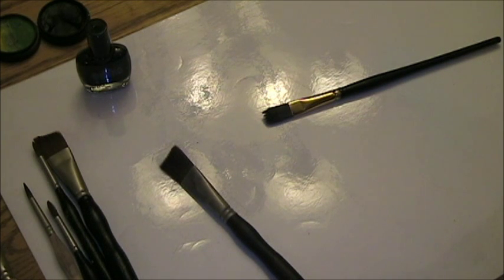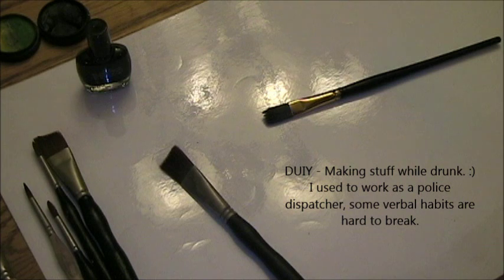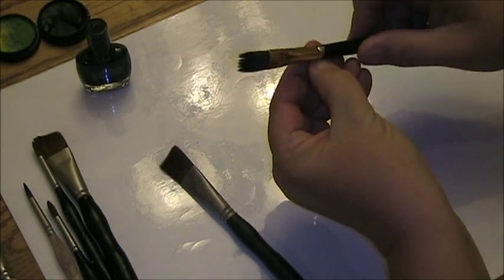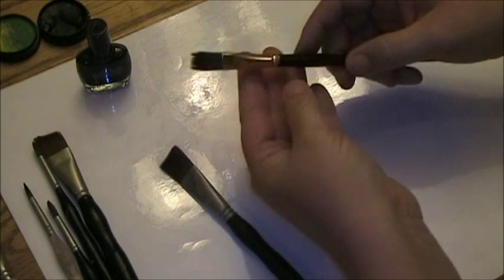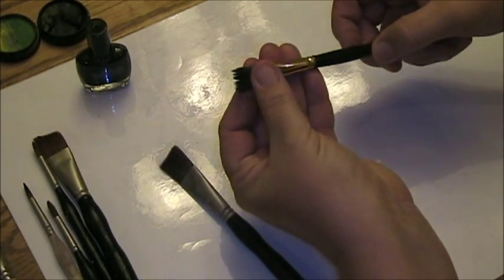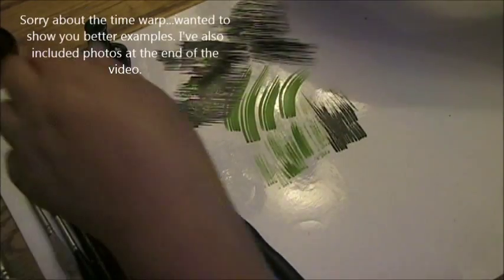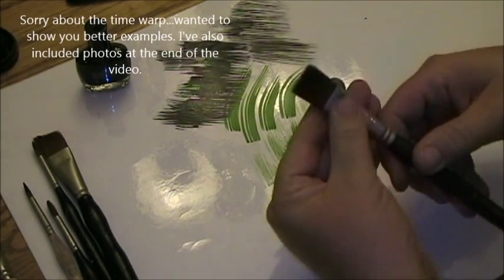Hello, this is Denise from Paint A Party. I was going to do a kind of a DIY tutorial on how to make a rake brush, because people have asked what you use a rake brush for, and I actually love them. So here's one I made myself. You can see it's basically just notched out. I'm going to show you how to make one yourself.